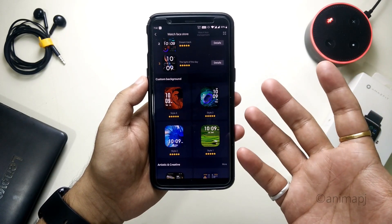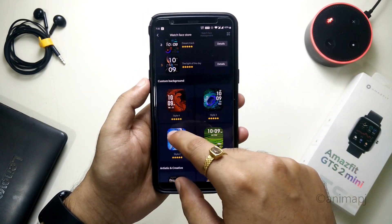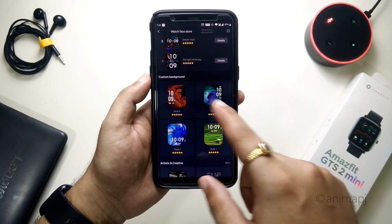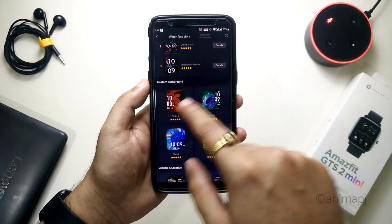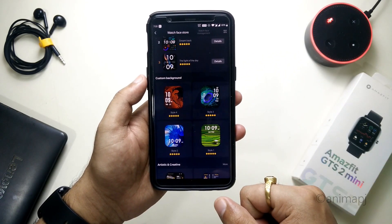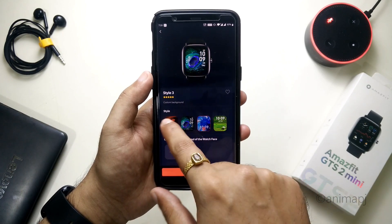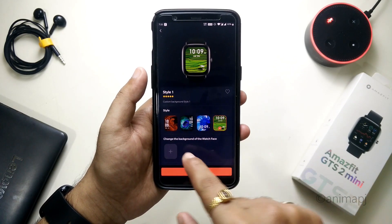If you go into the first section you'll see 'Custom Background.' These four are like custom watch faces, and all four are digital — you do not get any analog clock here. Only the placement of the clock differs; everything else is exactly the same. From here you can also change the placement of the clock.